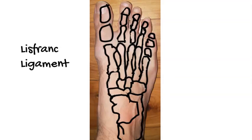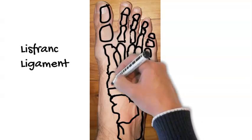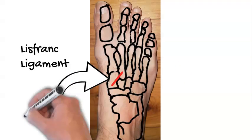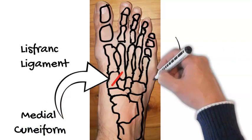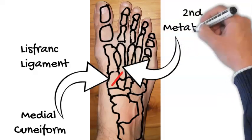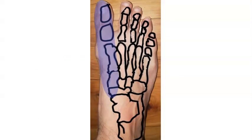Today we're going to talk about how surgeons fix Lisfranc injuries. We have a video on what Lisfranc injuries are, but just to quickly detail it: it involves the Lisfranc ligament, which is a rope between the medial cuneiform — a bone over the middle of the foot on the big toe side — and the second metatarsal, a bone in the middle of the foot in line with your second toe. An injury to this ligament can be quite severe, from a fracture or a purely ligament rupture.